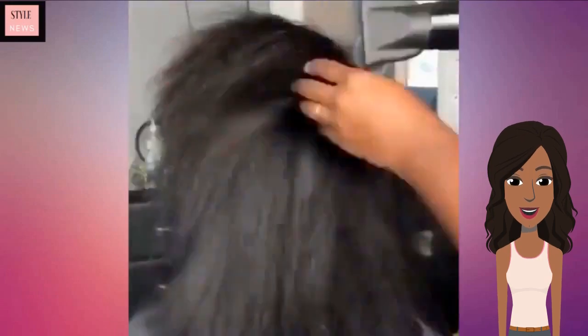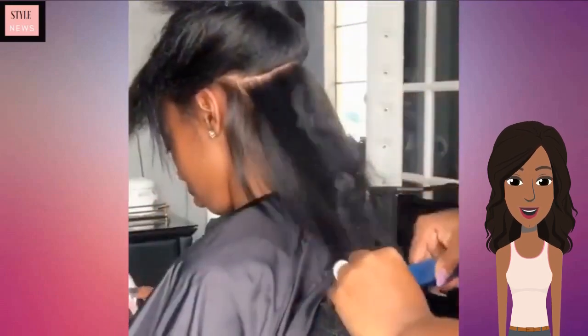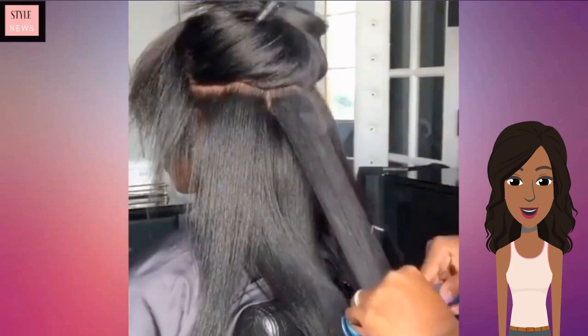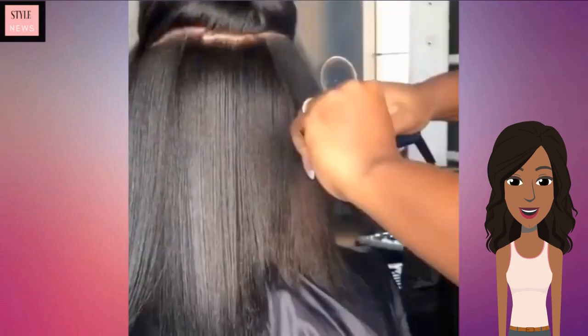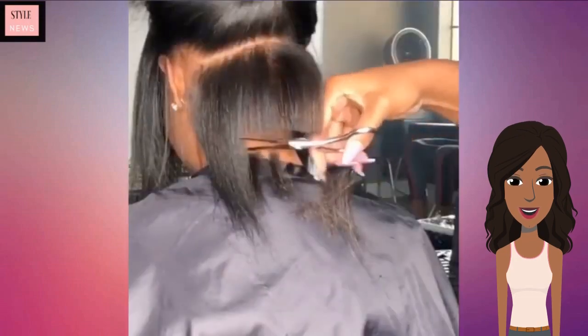Moving on, next we see this gorgeous bob transformation. First she is flat ironing her hair, blowing it out, and doing a silk press. Then she's able to further cut the hair into a bob.